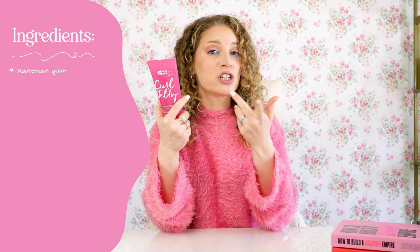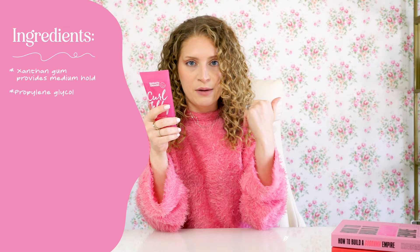So first ingredient after water is xanthan gum. Xanthan gum is an ingredient that's used to thicken a lot of food and it also thickens products, but xanthan gum leaves a medium pull gel cast to our hair. If you have that crunchy gel cast, all you have to do is scrunch or clap away the gel cast once your hair is dry and your hair will no longer be crunchy. Xanthan gum is also going to help form curl families together, which increases curl definition.